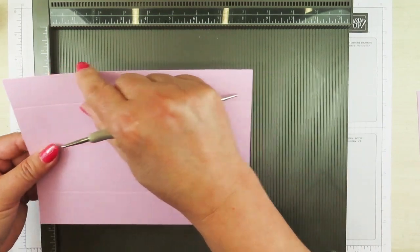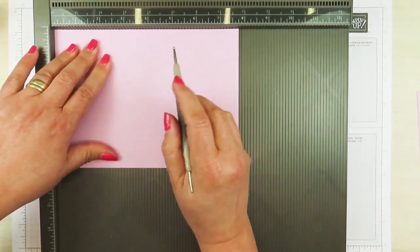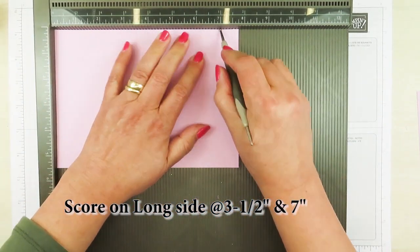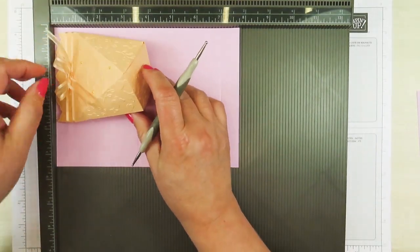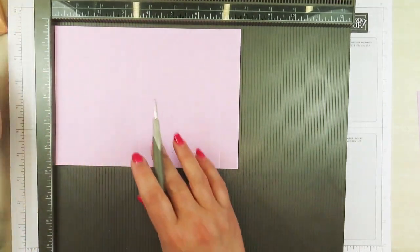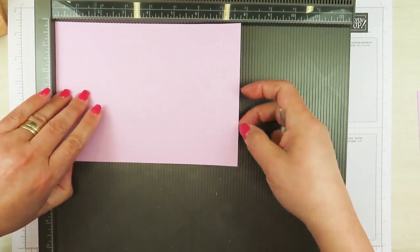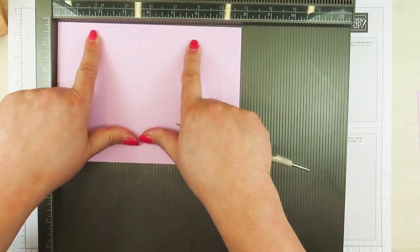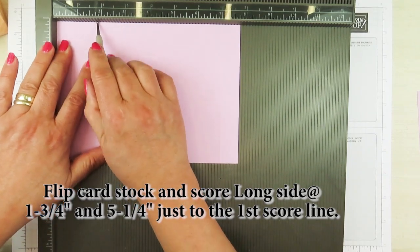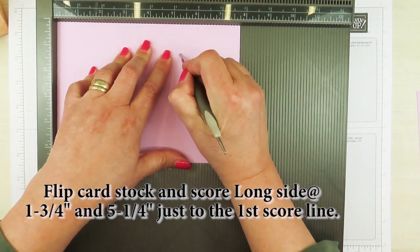I have to turn it where the smaller of the score line spacing is — that is the top of our box. I need to score this at three and a half inches, and then I also need to score this at seven inches. This box is about four inches tall and it's about three and a half inches wide, and that's where that three and a half inches comes from — right here between here and here. Now I'm going to flip this over because I have to score the middle of these two sections: the middle falls at one and three quarters of an inch on this section, and on this section it is five and one quarter of an inch.